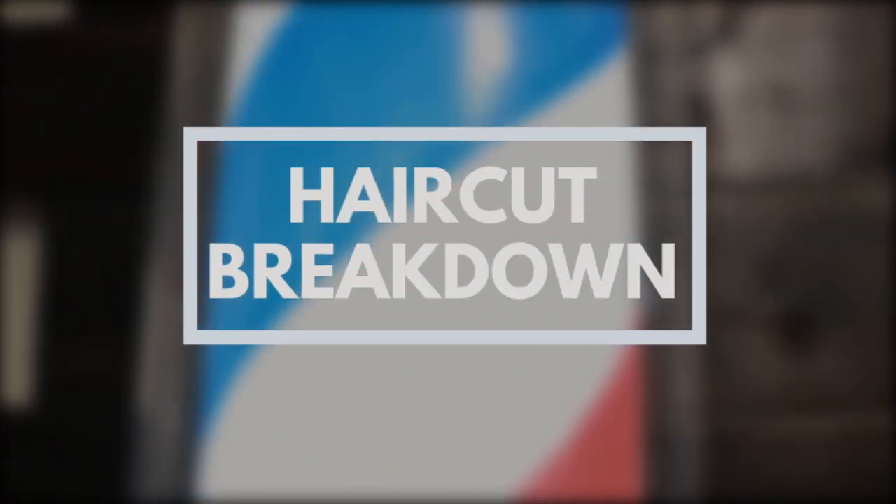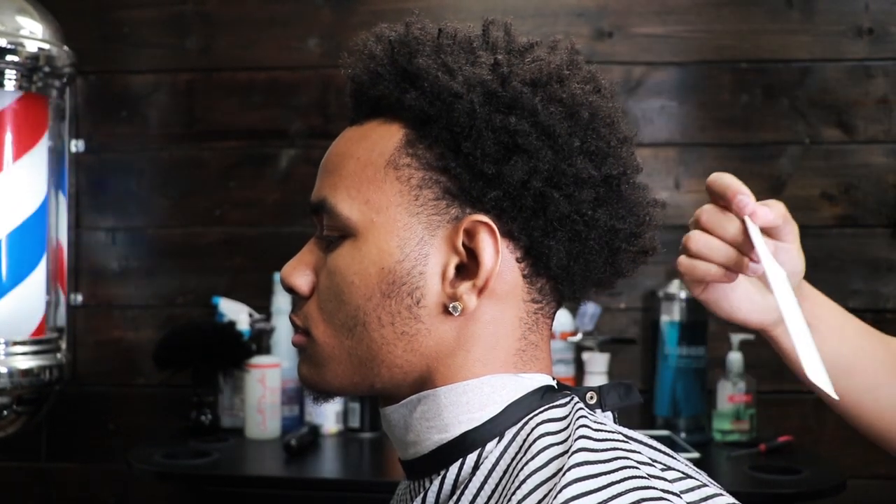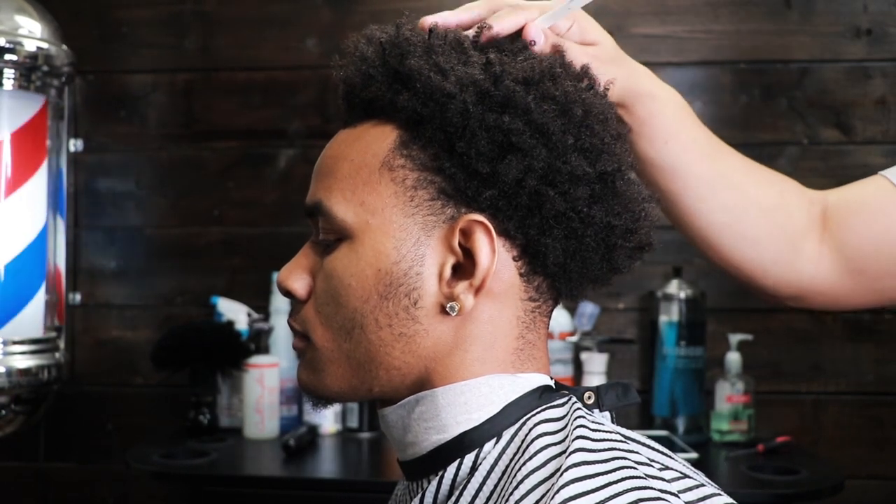Without further ado, let's get into the video. I'm going to give him a taper on the sides and in the back, clean up his facial hair, and I'm going to leave the top like it is. I'm going to style it at the end.